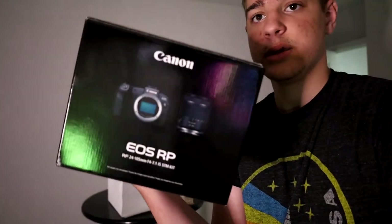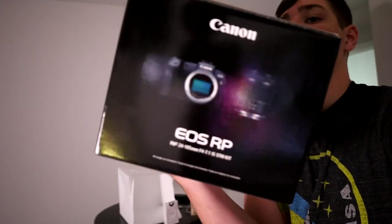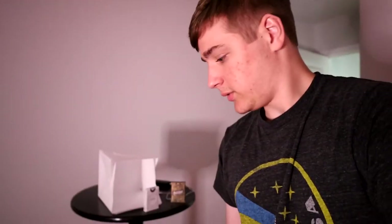This is the box that came in — it's a pretty cool box. EOS RP with a 24-105, and it's got a cool R on the top. I found that pretty cool.